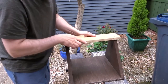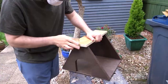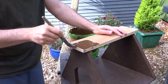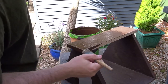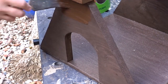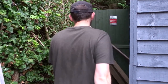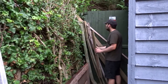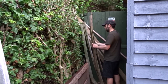I then gave it a light sanding down to remove any rough edges and painted the top section the same colour as the rest. I also gave a second coat to the front and back of the box. For the sides I'm going to use this old scrap feather edge board that I have at the back of my shed.